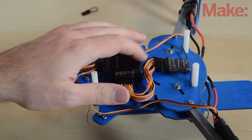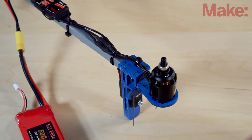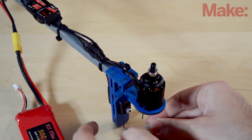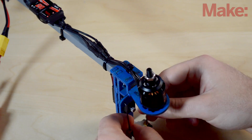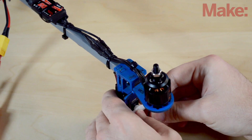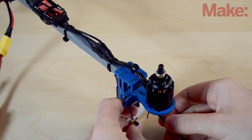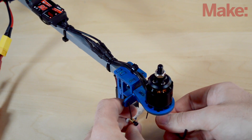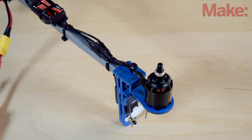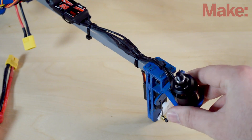Now the receiver is all wired up and I can place it with double-sided tape — the Lemon RX comes with double-sided tape on the back, so I just stick it onto the body. Now that everything is wired up, we can plug in the battery, wait for the servo to center, and secure the servo arms. Make sure the servo arm is completely horizontal, and that when you move the motor it is also horizontal. Tighten it down with an allen key and cut off the excess so it doesn't catch on anything.